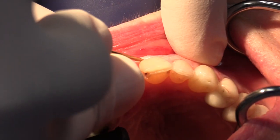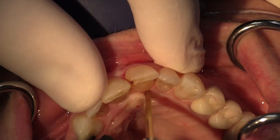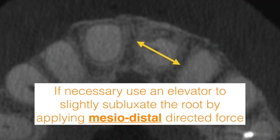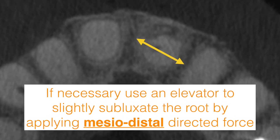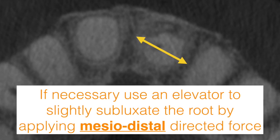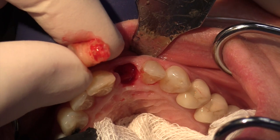Instead, here we'll first use a periotome to disrupt the gingival attachment. Depending on the length of the root, the density of the bone, and the stability of the root, it might be necessary to slightly mobilize the root using a mesiodistally directed force with a small elevator. Also, the coronal aspect of the tooth must be removed until the root chamber and the canal is reached.